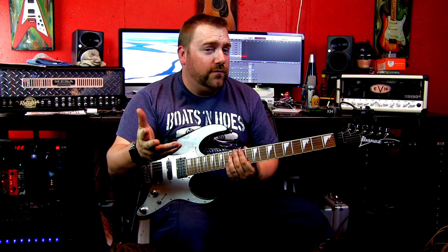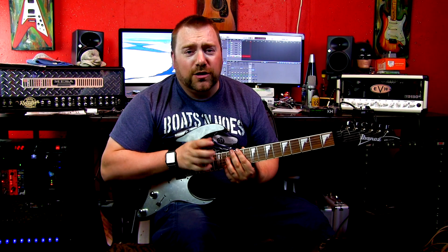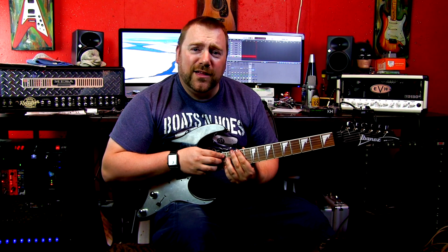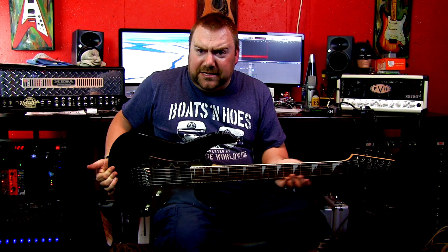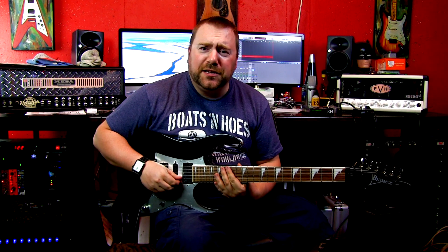Anyway, thanks for watching, don't forget to subscribe because we do have all of those videos and a huge back catalog. Anyway, I've been Ryan from Tricro Studios, kind of mesmerized, because I would like to get these EMGs in, and I say good day.